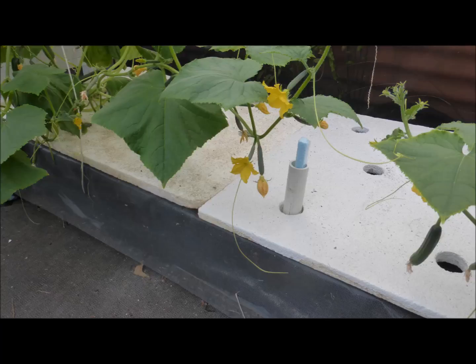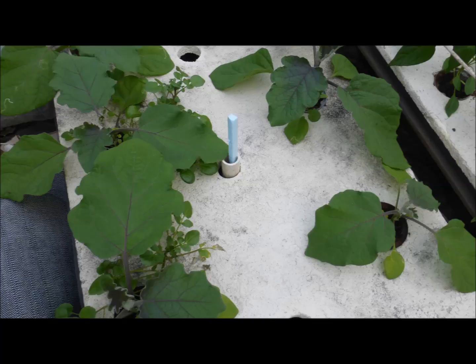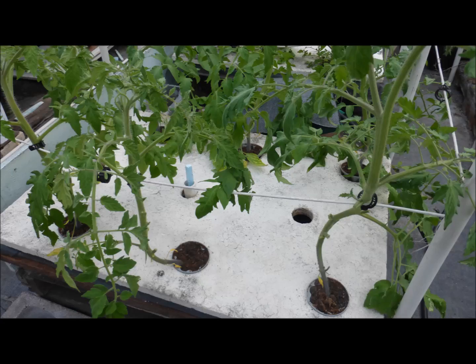I have installed water level indicators in my hydroponic tanks of cucumbers, peppers, eggplants, and tomatoes.